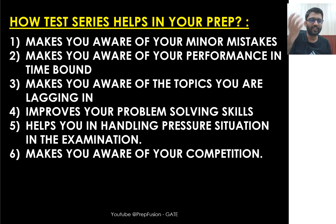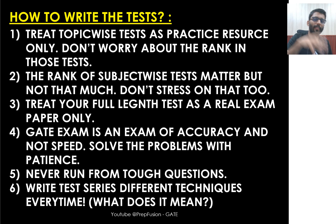Writing test series also helps you understand your competition. When you attempt a tough test, you may think you're the only one who couldn't solve it — but once you see the results, you realize others struggled too. In my exam, when I couldn't solve a problem, I thought: if I've prepared well and still can't solve it, many others won't either. I just needed to perform better than them. That temperament develops only by writing enough test series.